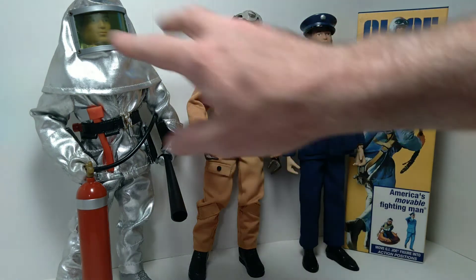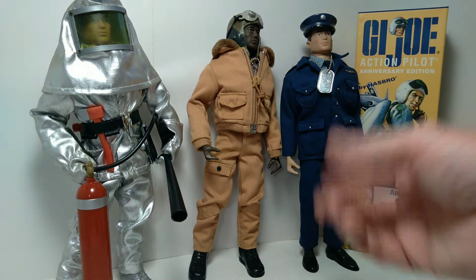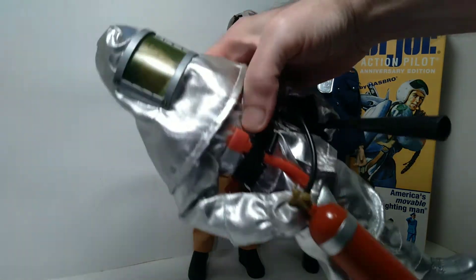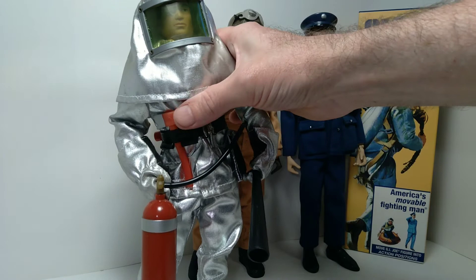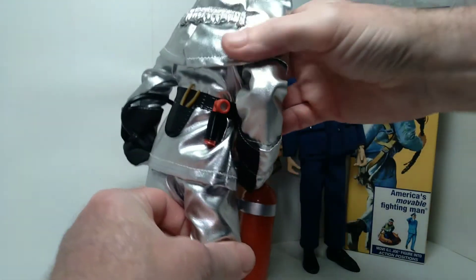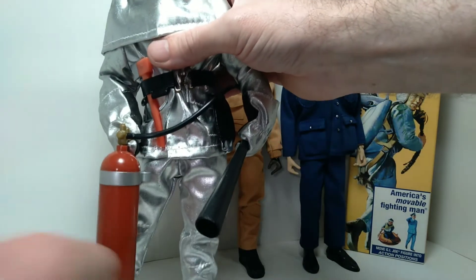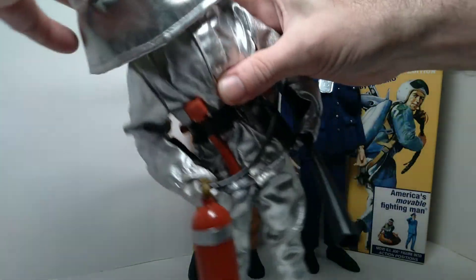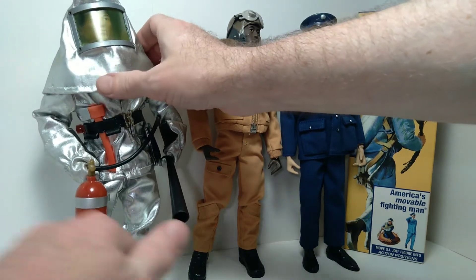Starting over here, this is my 40th anniversary crash crew — so an incredible set. I was so happy when they decided to reproduce this because there are so many interesting aspects of it. Not only the sort of shiny suit but also silver boots. This utility belt has an axe back here, a flashlight, pliers, and another tool. And of course this really beautiful looking fire extinguisher comes with the figure too, and it's obviously removable. Definitely one of my favorites from the 40th anniversary line.